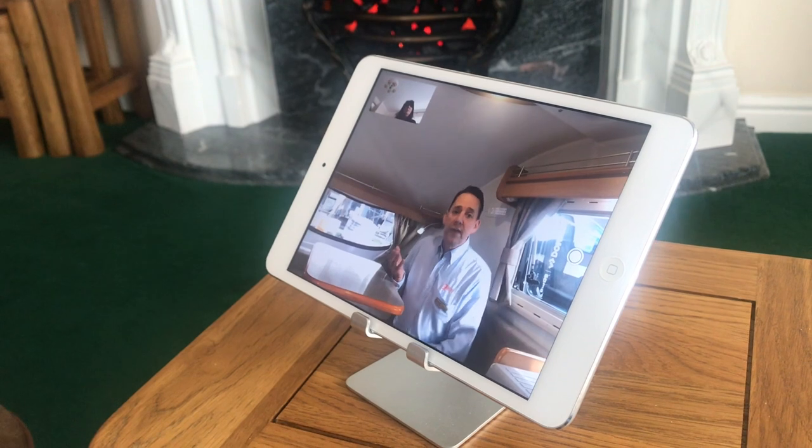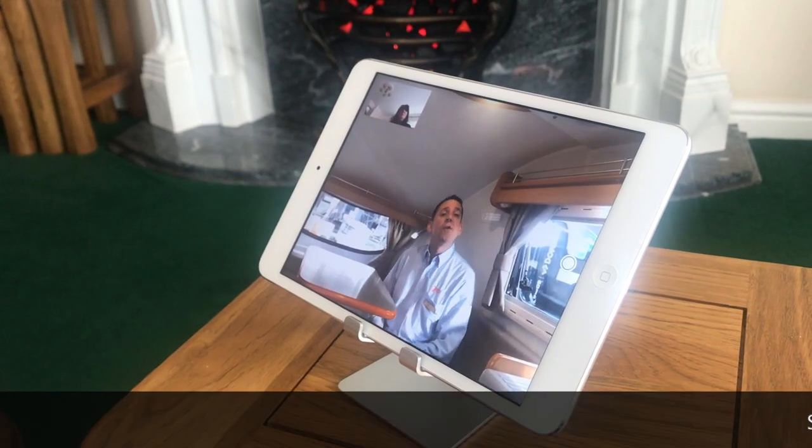Okay then, Susan. I'm just going to show you a few of the features of the GoPod. Have you seen one before? No, I have not.